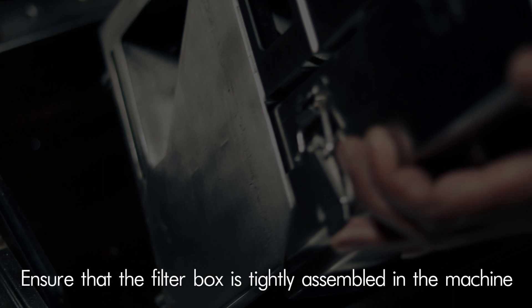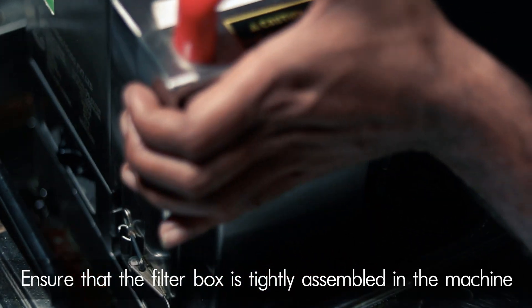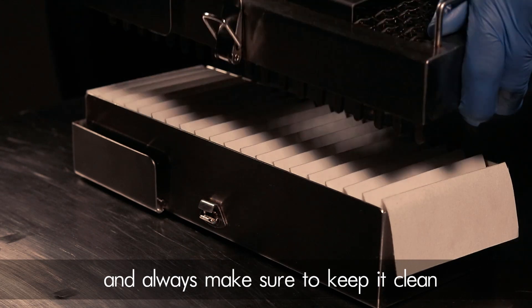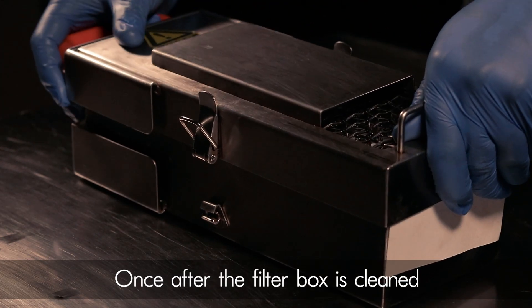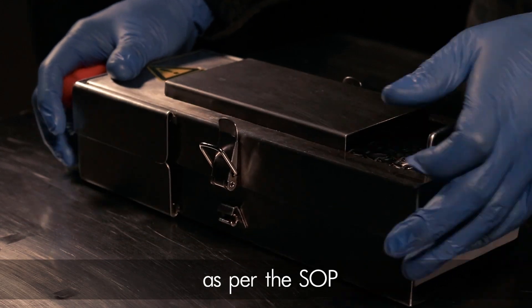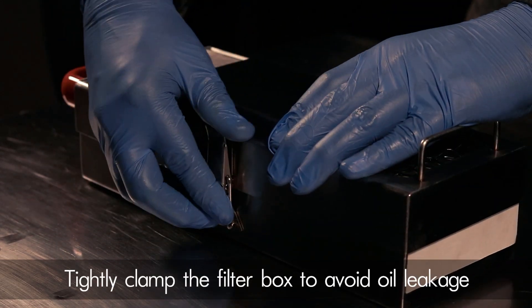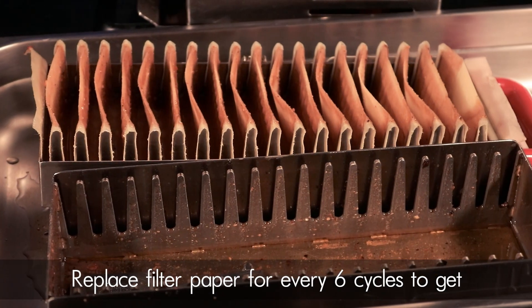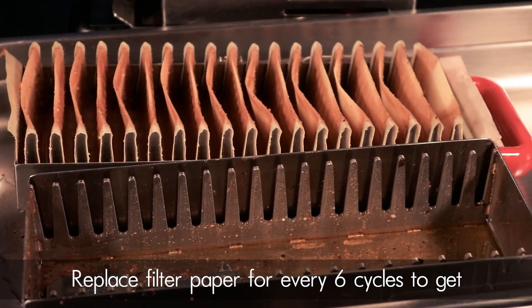Do's and don'ts. Do's: ensure that the filter box is tightly assembled in the machine and always make sure to keep it clean. Once the filter box is cleaned, make sure to assemble the filter paper as per the SOP. Tightly clamp down the filter box to avoid any oil leakage.